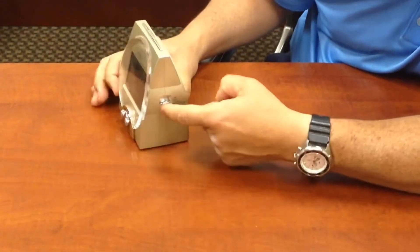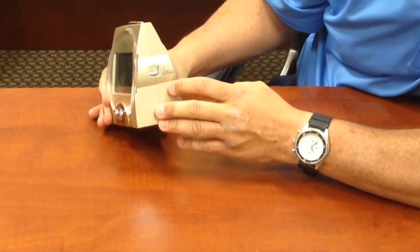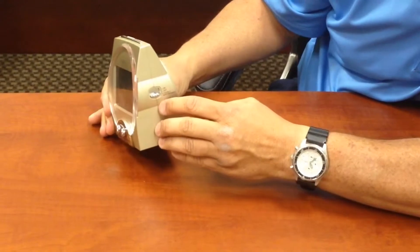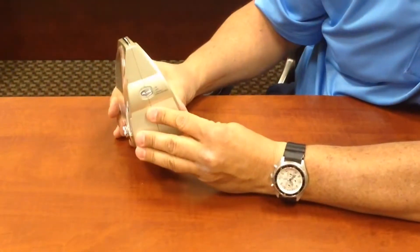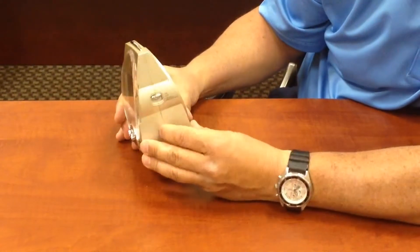On this side, we have another switch that goes up and down. The switch over here is going to have the hourly announcement. If I push it all the way down, if I push it in the middle, it's going to turn off. And if I push it all the way up, this is how I turn on my alarm.